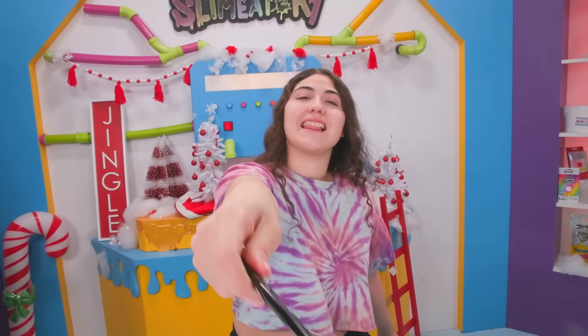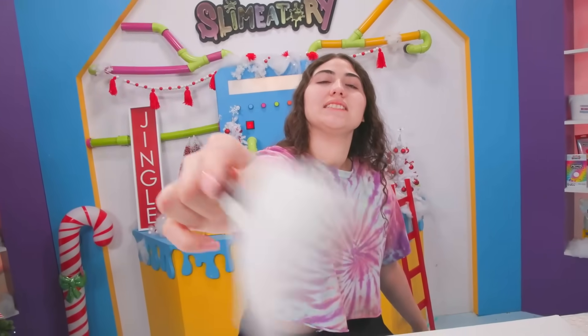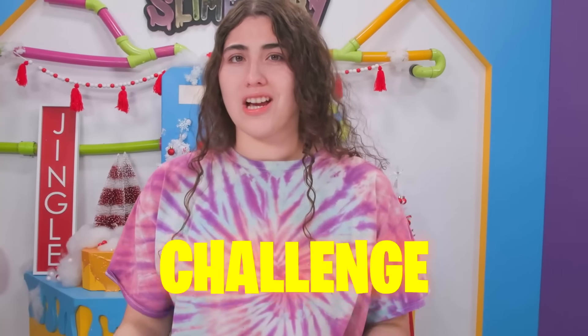What is up guys, welcome back to the Slimatory! Today we are going to be doing the 'don't pick the wrong stocking' challenge. Is this a stocking? Stocking? Sock? I don't know, but let's go straight into the video.